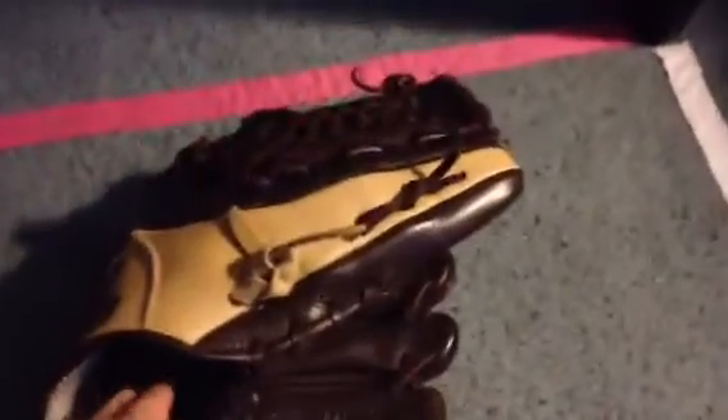Hey guys, welcome to the mic. Today I'm going to show you my baseball glove that I use for baseball — catching and just things with baseball. It is a Mizuno. I forget what it's called, but it has a pretty good feel to it. You can see it is a Mizuno. The inside says 11.75 inches — that's what size I am.